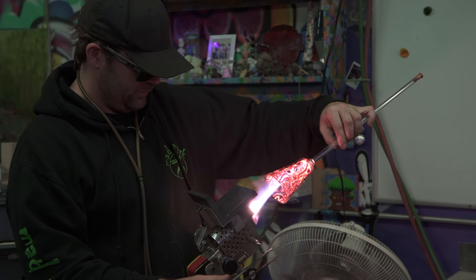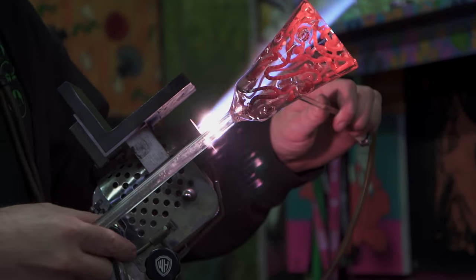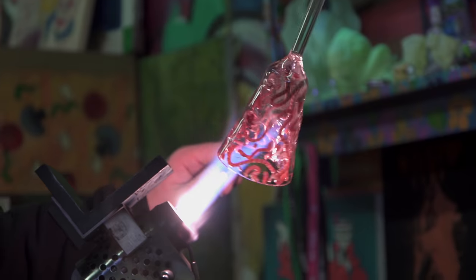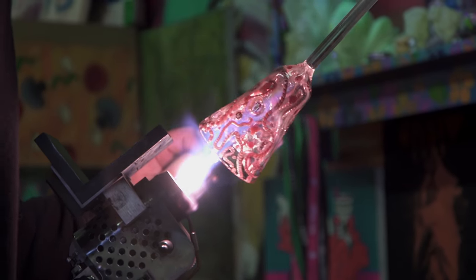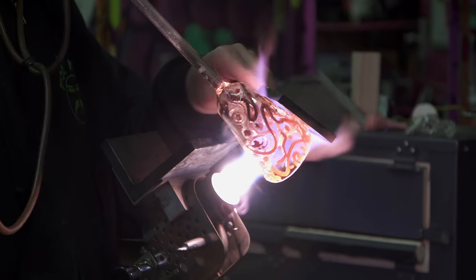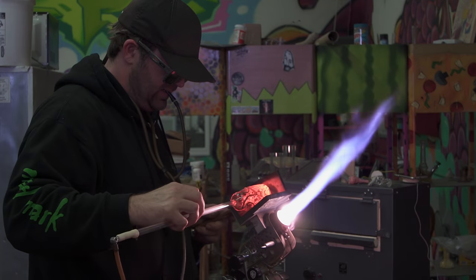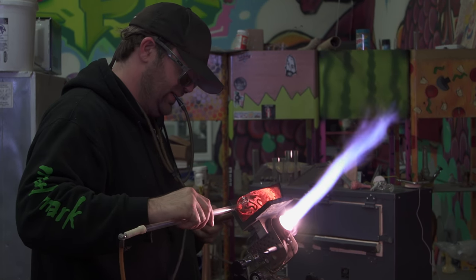Looks like it's time for some fume — a little silver fume, a little bit of gold fume. Always silver first. Close her down, pick off the pick point — that's going to be the bottom of the chubby bubby.